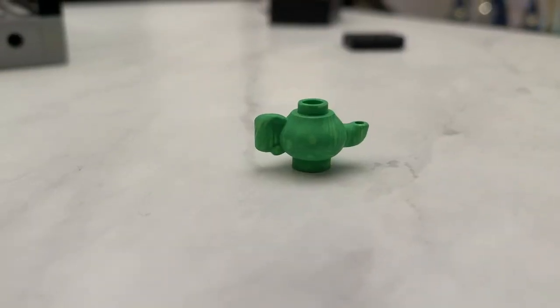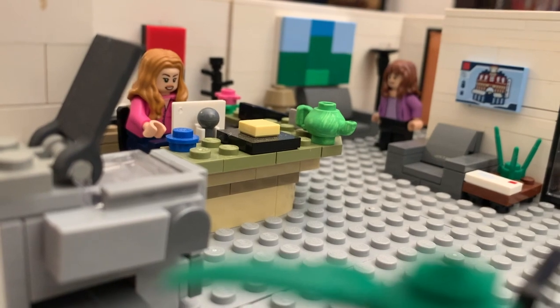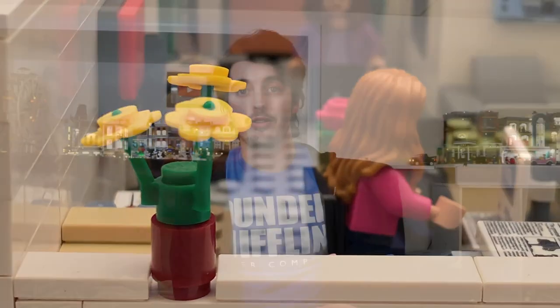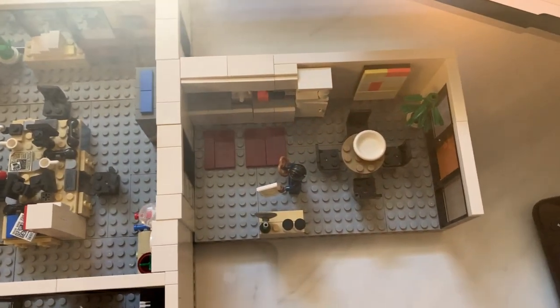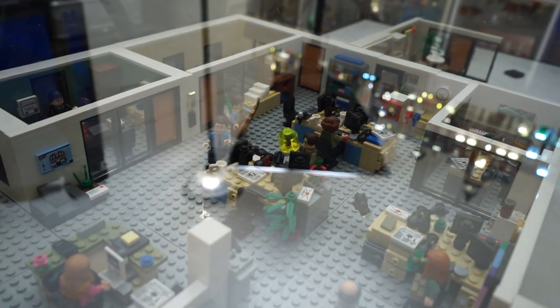I also got a teapot that I painted green for the famous teapot gift that Jim gives to Pam — I might put that on Pam's desk at reception. Finally, there's the plant, which the Office Ladies continue to reference in their podcast every time there's a new plant. When the kitchen is added to the rest of Dunder Mifflin it looks a little bit weird because it's kind of messing up that perfect square-ish shape, but once we add more sets it'll look more and more like the complete office, and I am so excited to be back to work on this project.